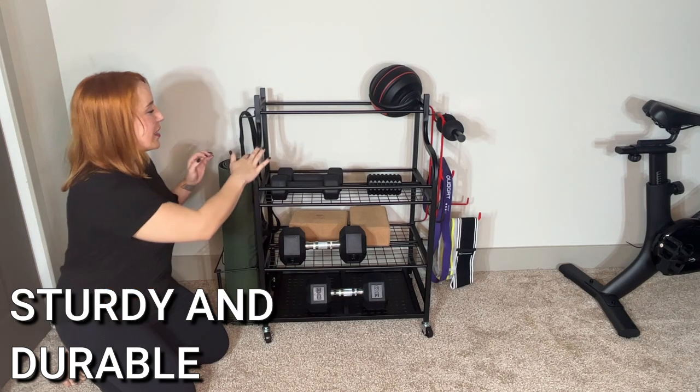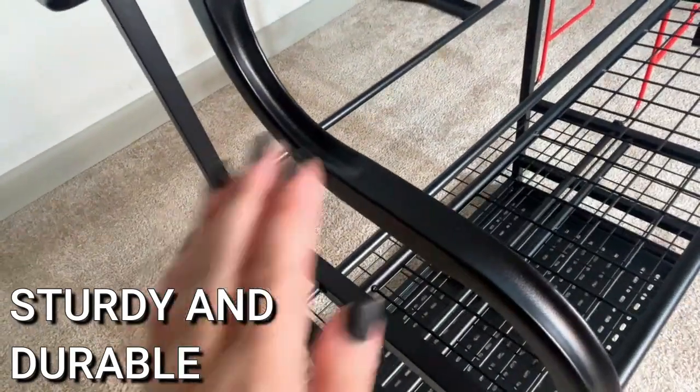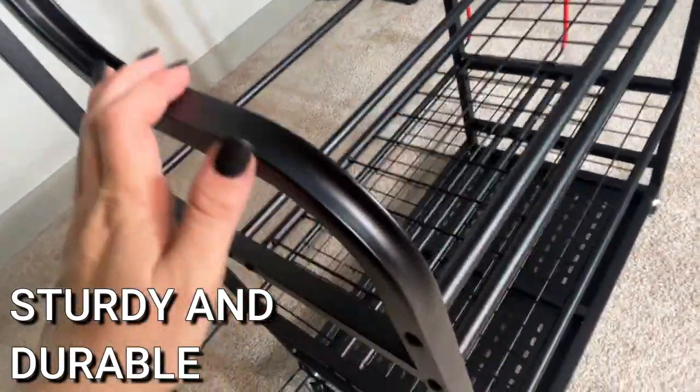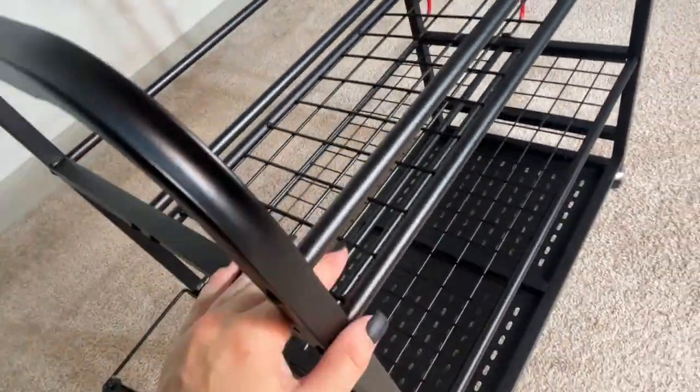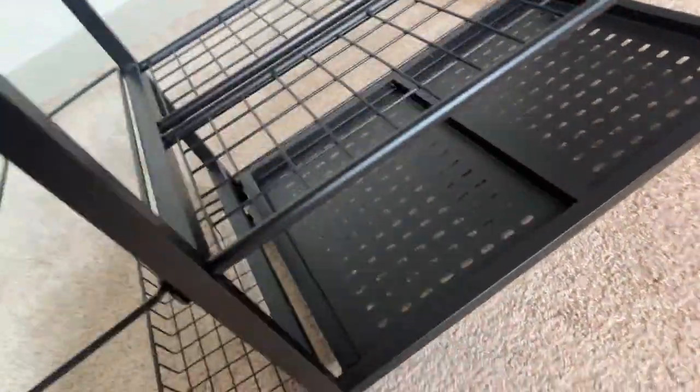On top of that, it's got this brushed metal, it just looks great, and it's absolutely perfect. Sometimes you get things and they're a little bit scratched up, not this. It's just gorgeous, looks absolutely amazing, really impressive, and it got all my stuff organized.